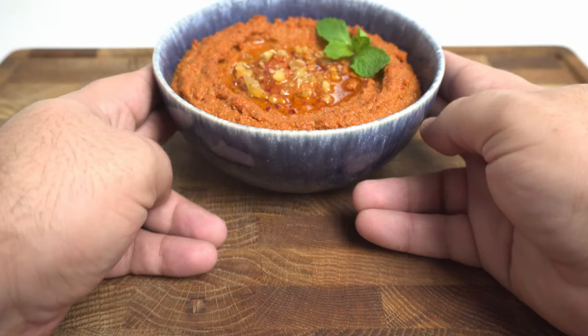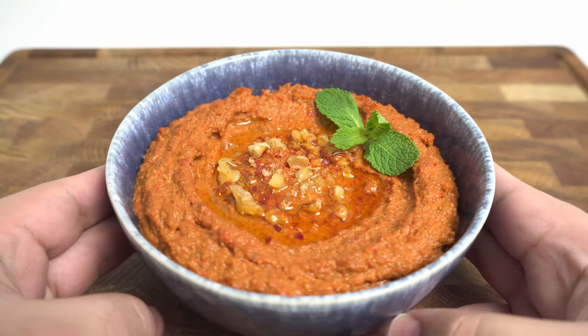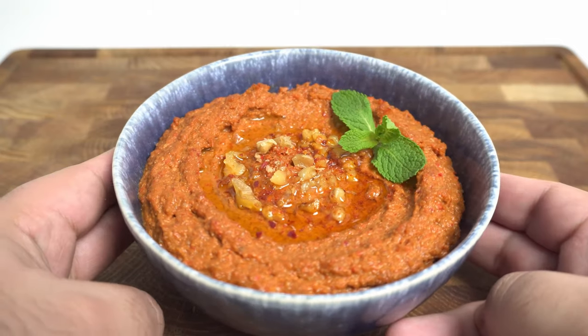Thanks for watching. If you enjoyed the video, don't forget to leave a like, share, or subscribe — it really helps the channel. As usual, all the ingredient amounts and directions are in the description box below, and I'll be back next week with another recipe.